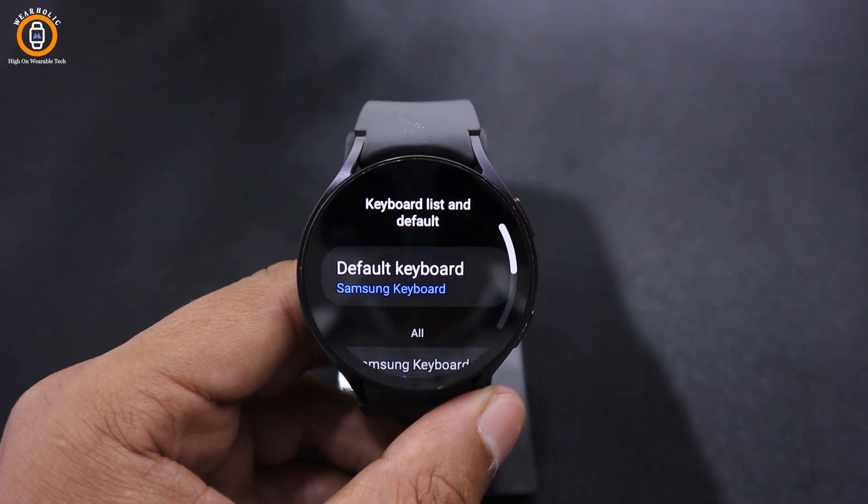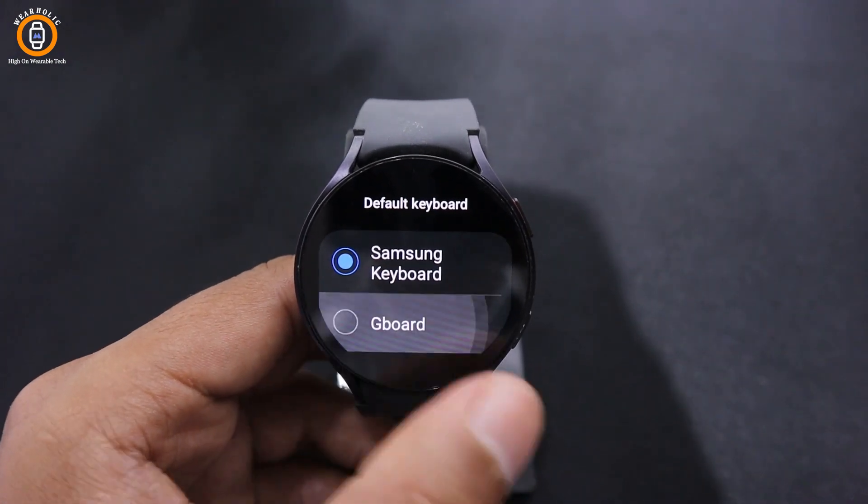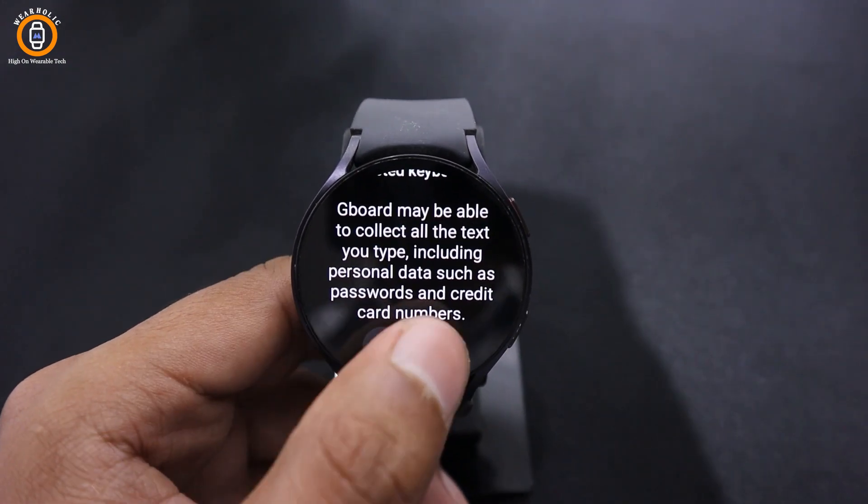Select the Default Keyboard button. Finally, tap on Gboard and confirm the selection by tapping on the blue tick button.